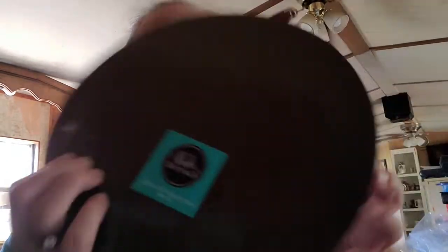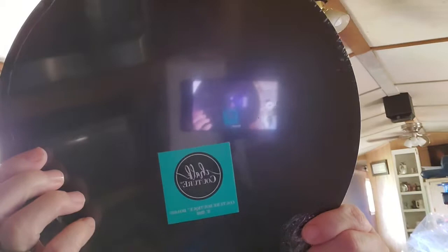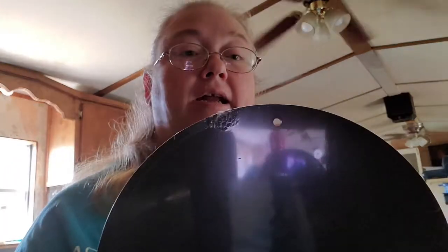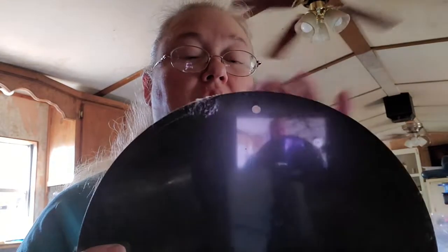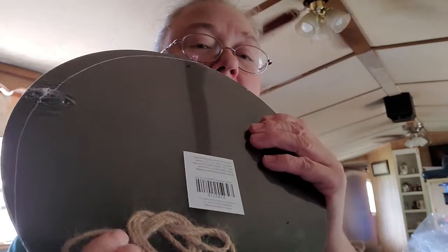I also got a Chalk Couture round board. This is a 10-inch — it's called Couture Boutique. It's got a hole in the front at the top, and then there's a little hanger to pull through.